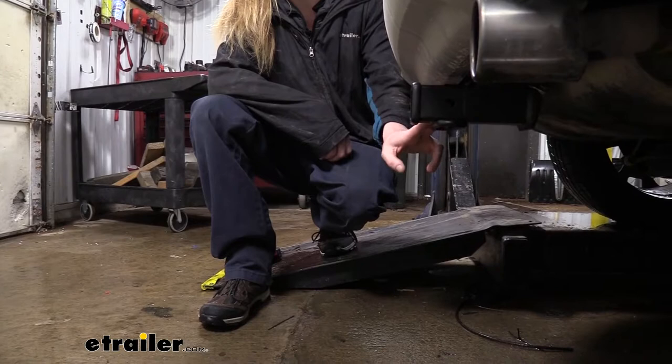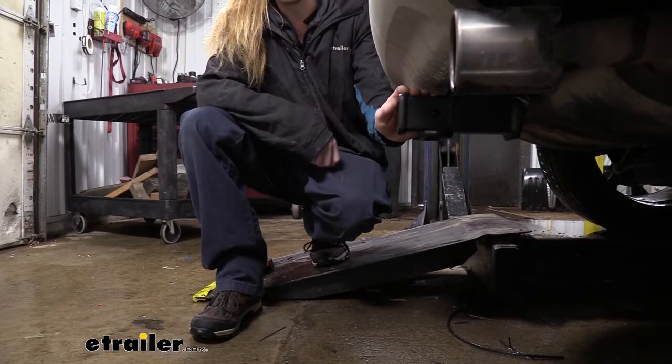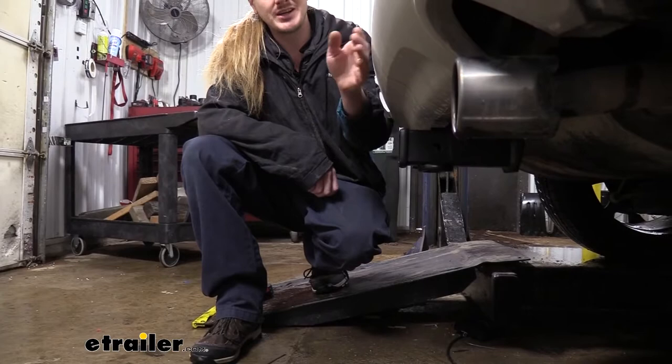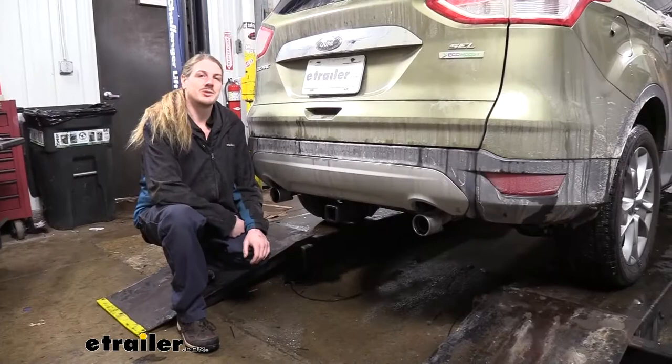Now I've got some measurements to help you when deciding on accessories. From the ground to the top inside edge of our receiver tube, it measures about 14-1/4 inches. That's important when determining if you need a drop, a rise, or a raise shank on any of your accessories. And from the center of our hitch pin hole to the edge of our rear bumper, it measures about 4-1/2 inches — important when determining if accessories will contact the bumper or can be placed in the upright storage position.